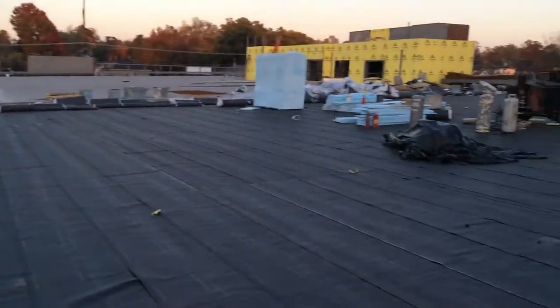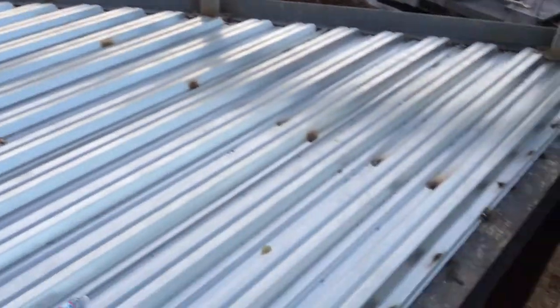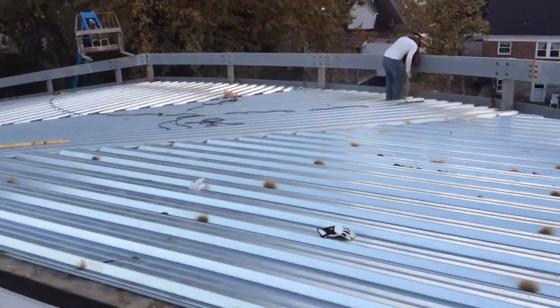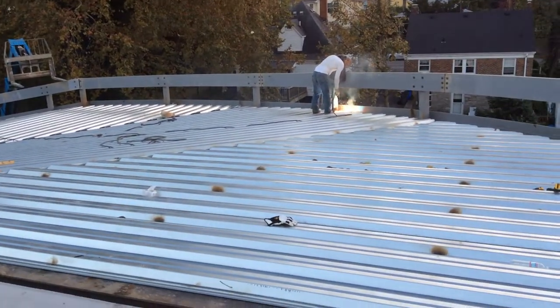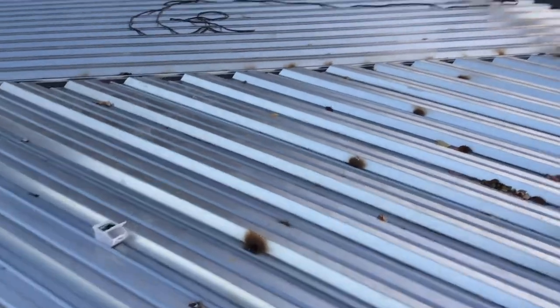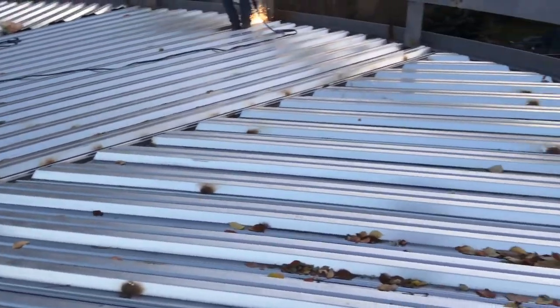Okay, this will be the last video of the night. We made it up to the parking deck and got all the floor decking up. It's about 6:30. We were hoping to be done by 5 and we still got a little bit to go.